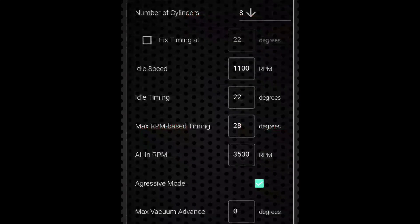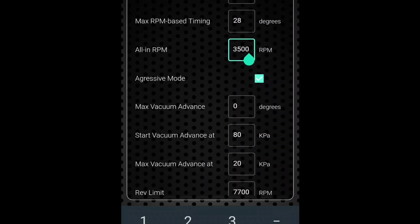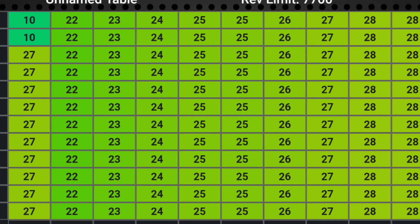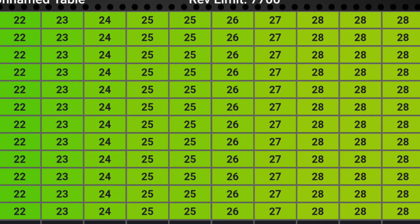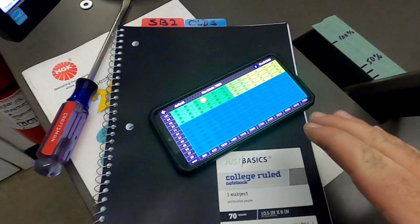Setting up the Progression Ignition System is easy. Once you download the app, you follow the automated prompts starting with the idle speed and the cylinders you're wanting to put in. You can adjust idle timing, which is your base timing, then do your max RPM base timing, which is your total advance, and have it adjusted to the all-in RPM. Down below you will see the vacuum advance screen, which we didn't use for dyno purposes, but once it's in Casper I will be dialing in the vacuum advance to get the most fuel economy I can.